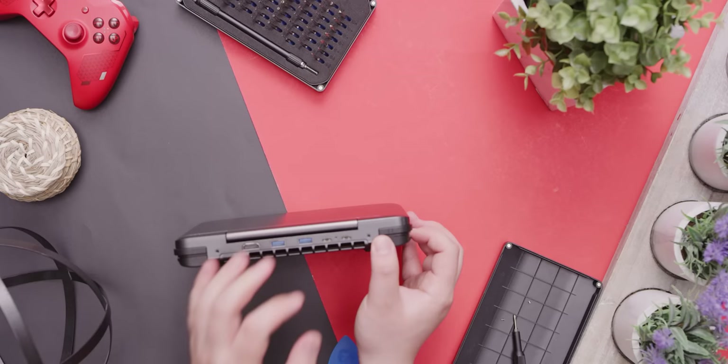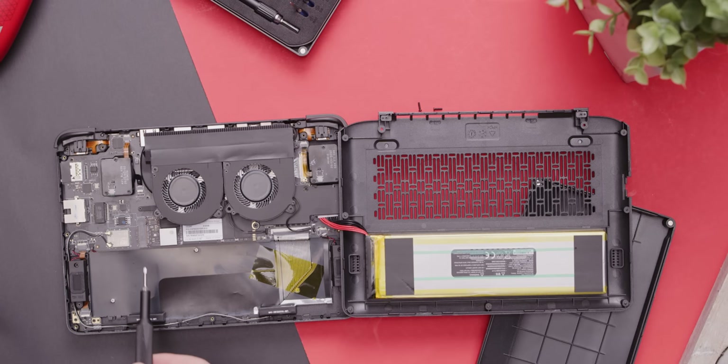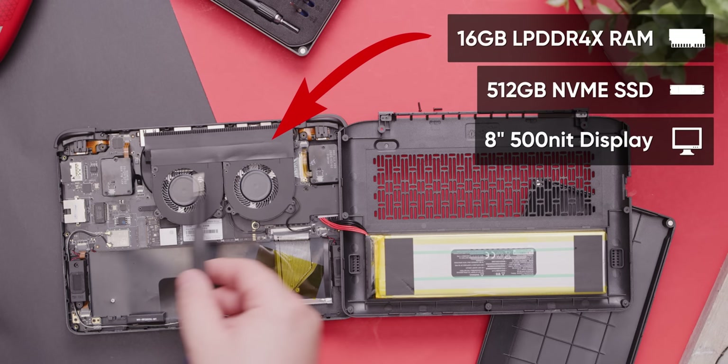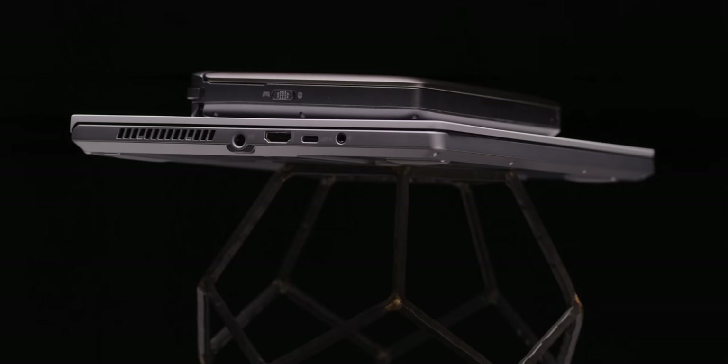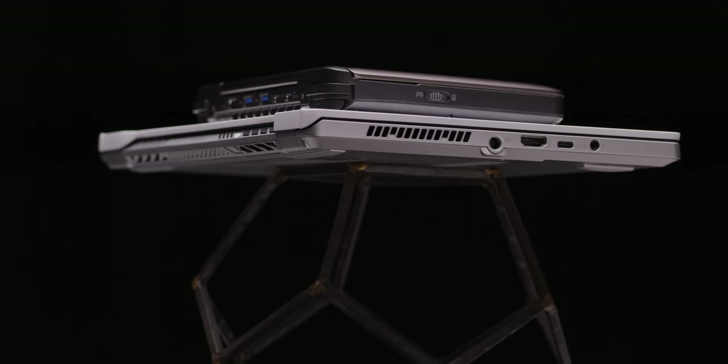The first thing my wife said is that it reminds her of the Aspire One. Given the thickness of the GPD Max and the cramped keyboard, that's not entirely an unfair comparison, but a lot was learned from the early netbooks and performance has come a long way since Intel Atom. GPD ended up taking a shockingly zero-compromises approach to the Win Max, with highlights including 16 gigs of LPDDR4X memory, 512 gigs of NVMe storage, an eight-inch 500-nit display, lightning-fast Wi-Fi 6, and enough IO to embarrass some laptops that are twice its size.